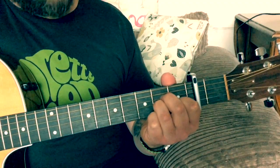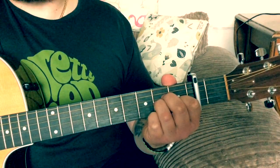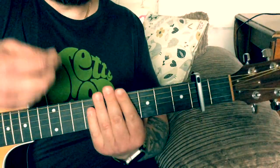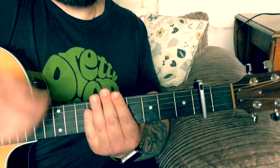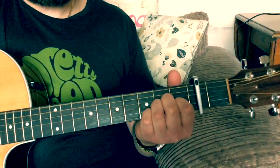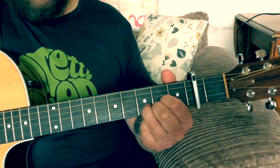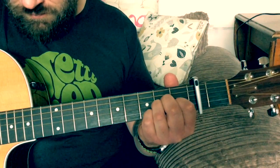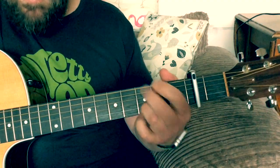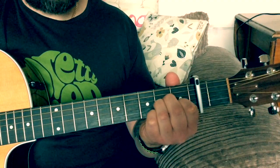So that's pretty much the meat and potatoes of the song. Now a strumming pattern that would work quite well: I just tend to mix it up a little bit, but one that would get you through will be a down, down, up, up, down, up. So: down, down, up, up, down. And that's pretty much what you're going to need.